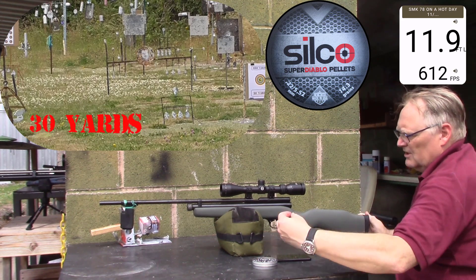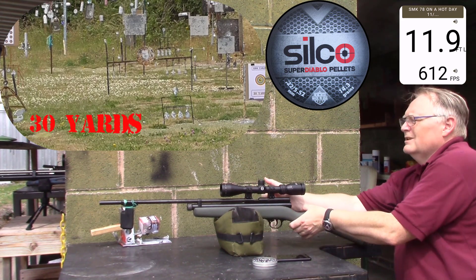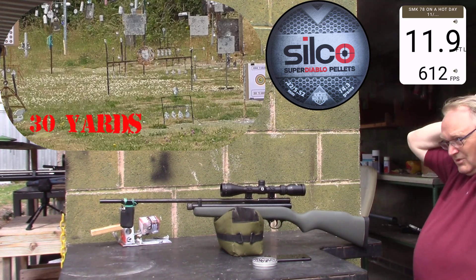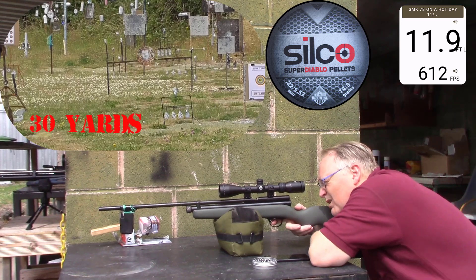That just shows you what CO2 is like when the weather gets warm. In the winter, in the cold, it was like seven foot pounds and that's up to nearly twelve.